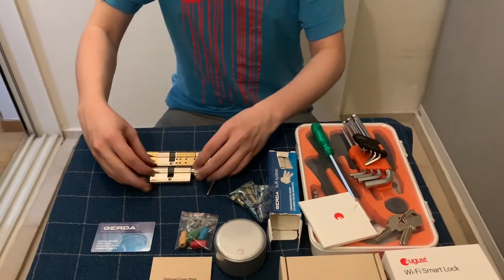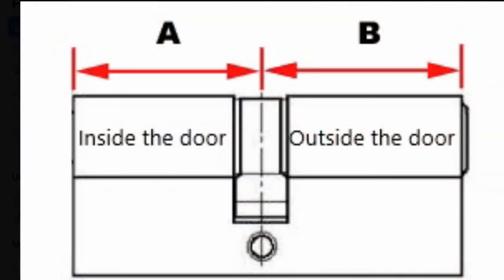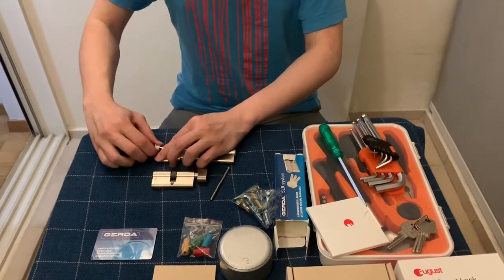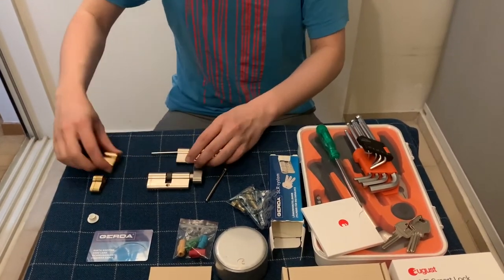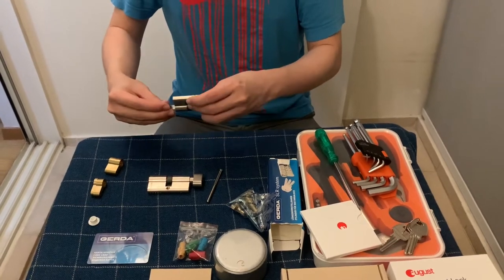Now we will need to adjust our new lock to match the length of the old lock. Take note that the length on both sides is important or else it will not fit back into your existing door. As our lock is short, we will be removing all the extra spacers on the new lock.